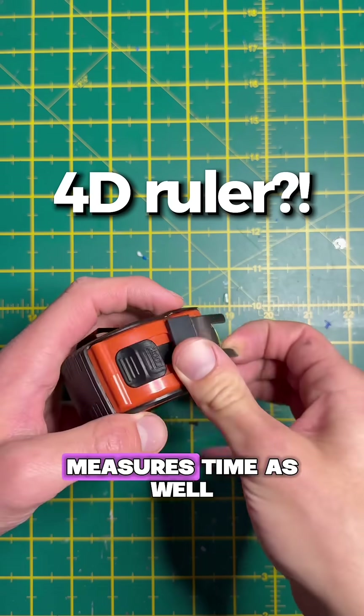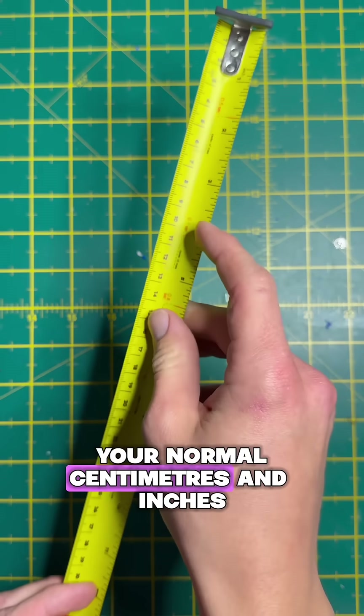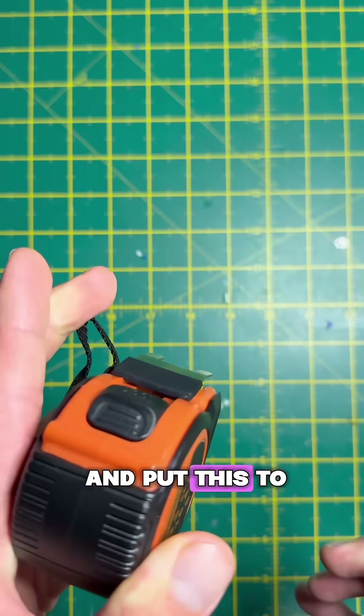This normal looking ruler measures time as well as distance. So where you see your normal centimeters and inches, you also get seconds. Let's go outside and put this to the test.